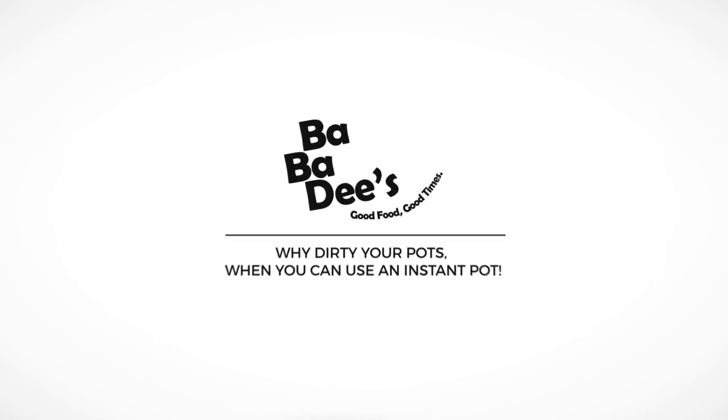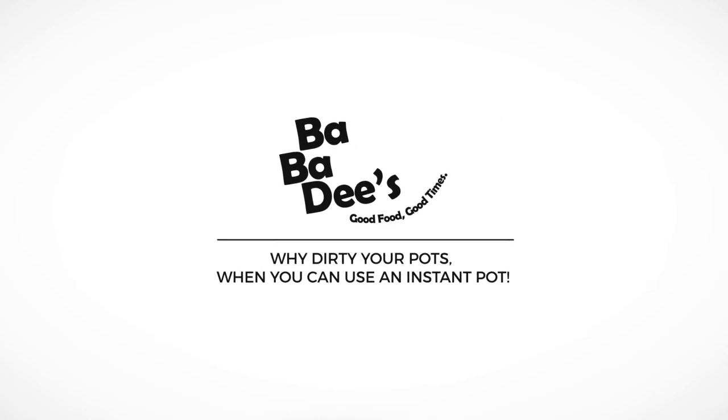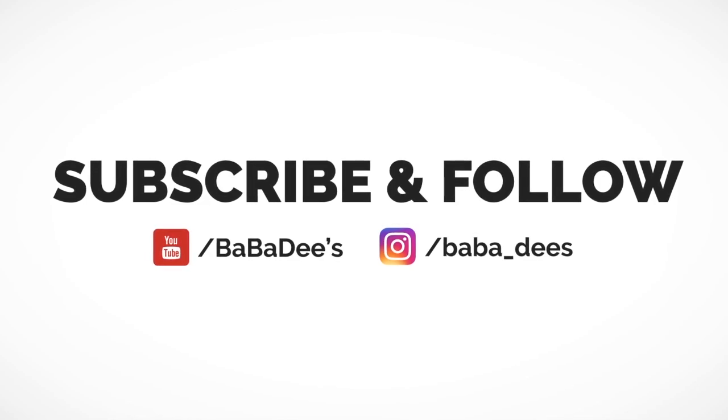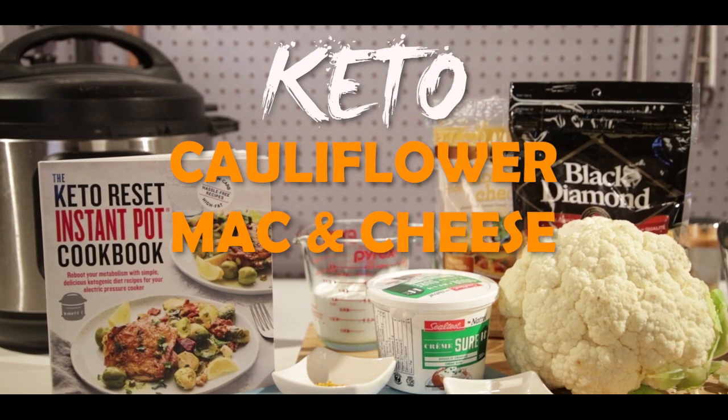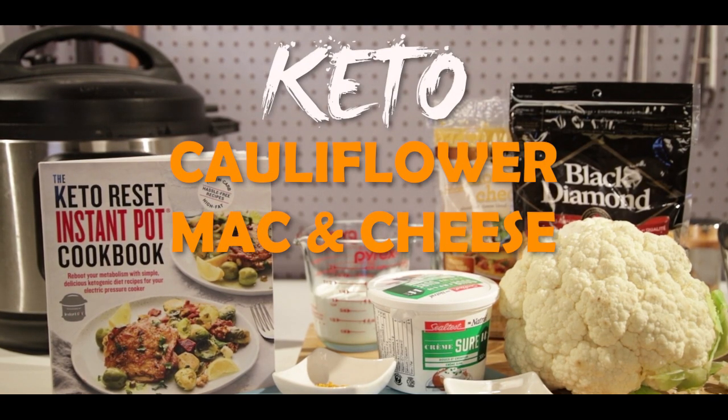Bubba D's here and today we're gonna be doing something exciting — we're gonna be working on a keto diet, getting in shape and eating right. Recently got a book called Keto Reset Instant Pot Cooking Book, thanks for the free gift Crown Publishing.